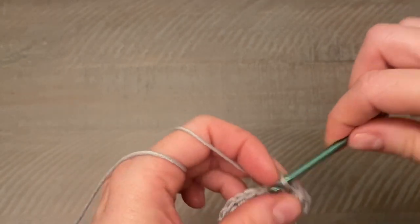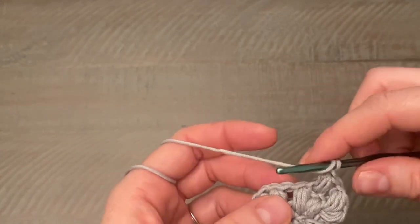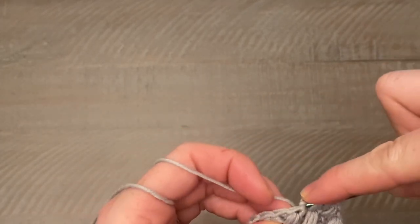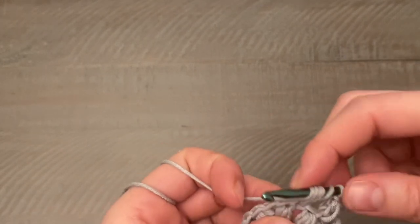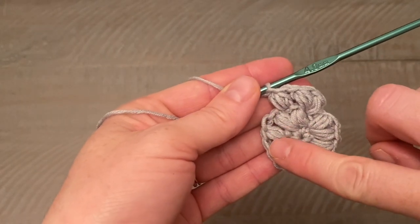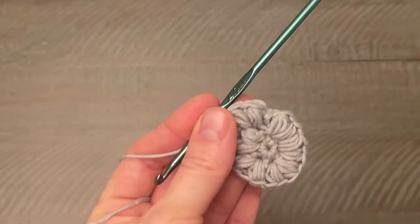Close that up, do your chain one, and keep repeating all the way around — alternating, but being sure to work in the actual stitches, not in the chain one spaces above the puff stitches from the previous round. Two in one stitch, one in the next, two in the following, one in the next — continue that alternating pattern all the way around. When you get back to the beginning, close with a slip stitch.